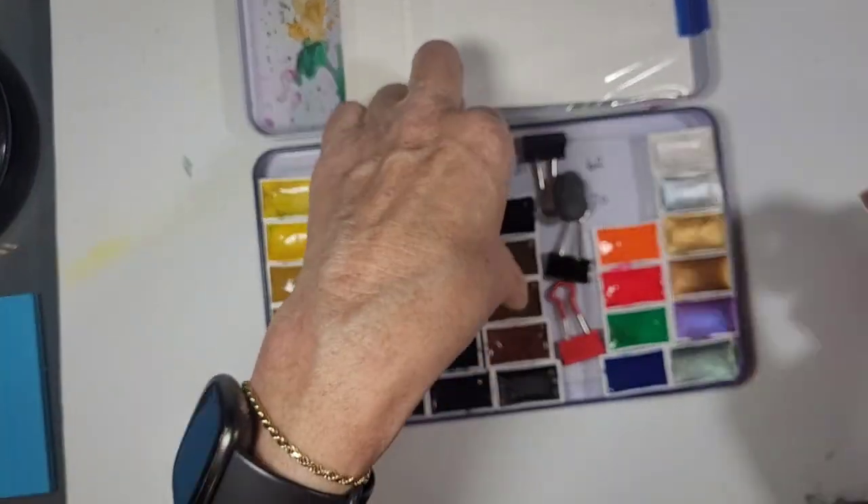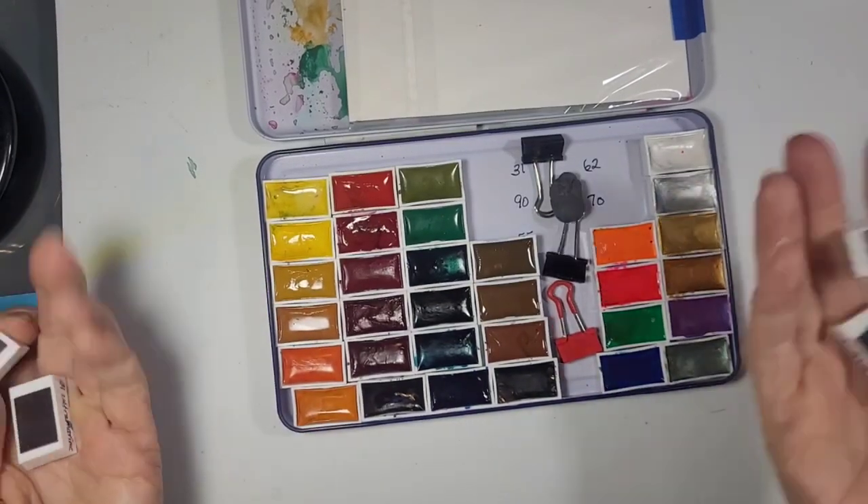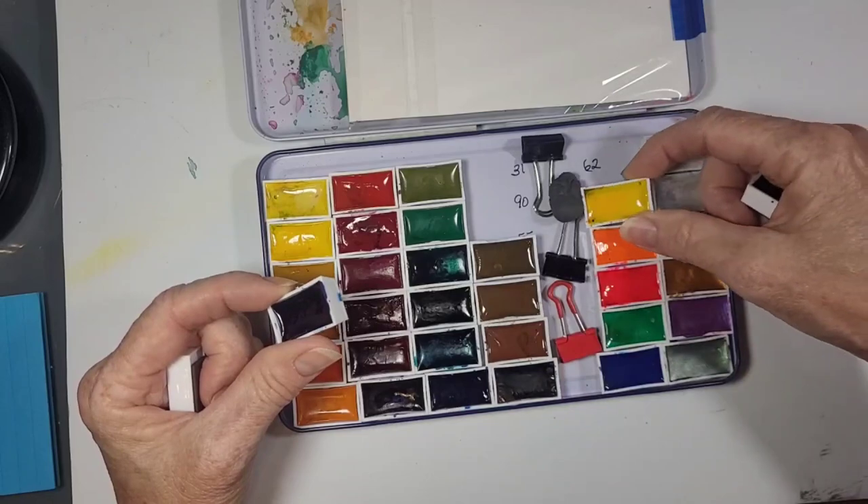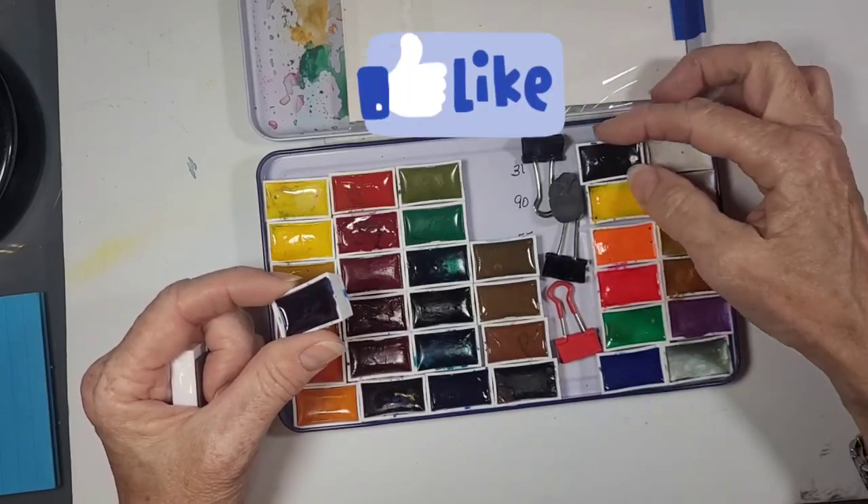Or if I take some pans out to use in a separate small palette, then I know where they go back. So I like that.